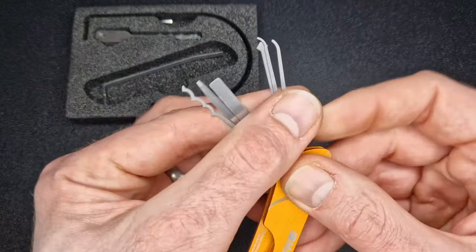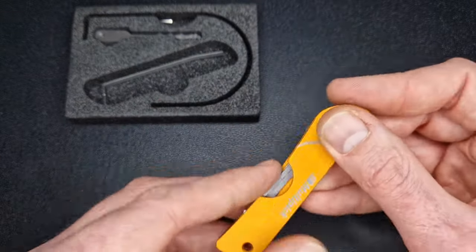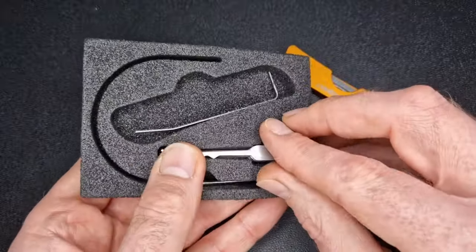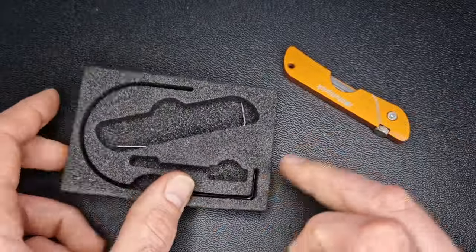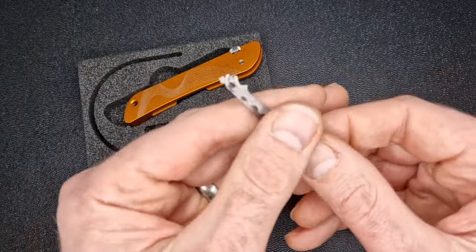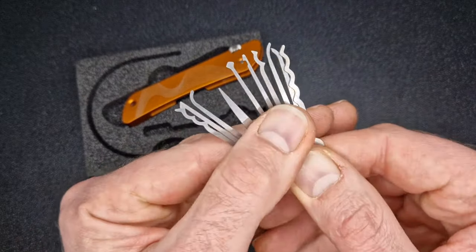So that's what comes with this particular setup as standard — the orange version in configuration four, with those five tips. We've also got an expansion kit that you can get for it. I think you can buy this set separately — it's like a little extra pouch with an additional 10 tips.